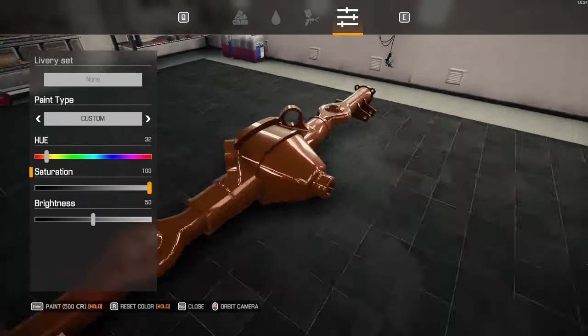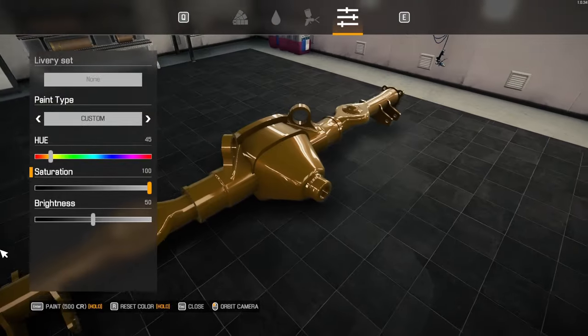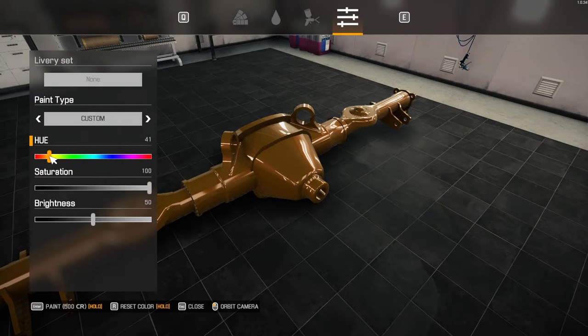It almost throws it into a red hue, doesn't it? But it needs to be more of an orange hue. It kind of gives it a weird bronze color.